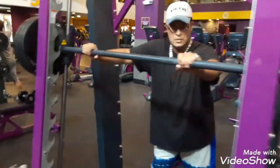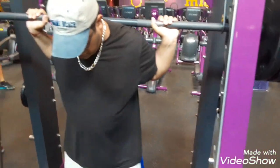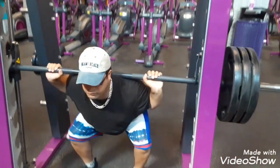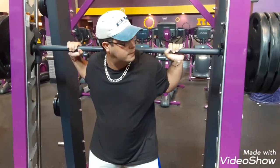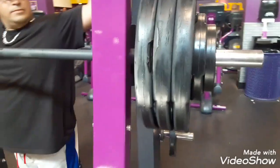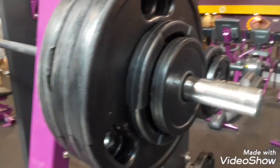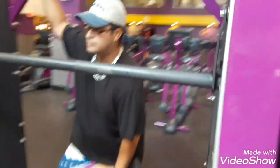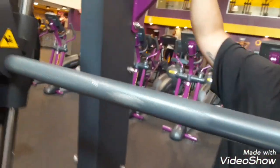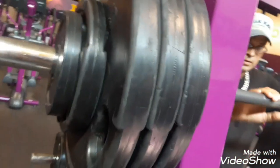This is three plates again. Okay, so we're going for over a thousand. That's why he added a five and a ten to the three plates on both sides, for a total of 345, which will make the total for bench press and everything over a thousand.